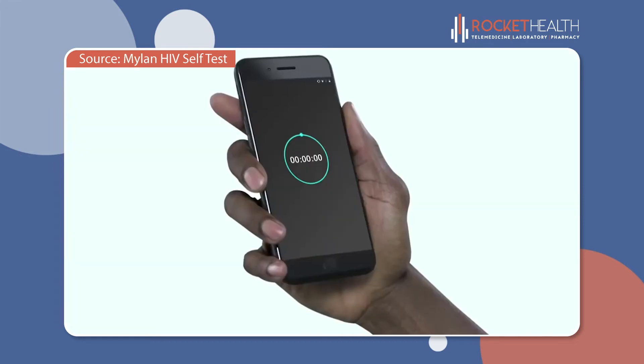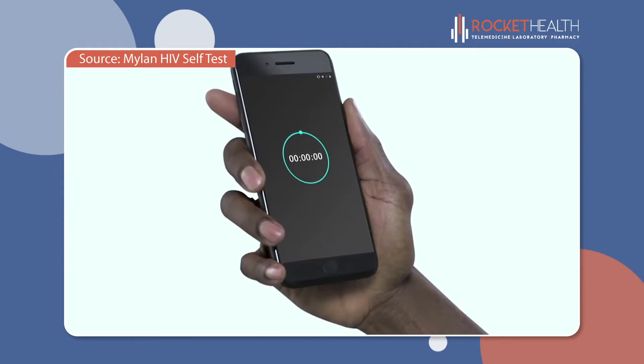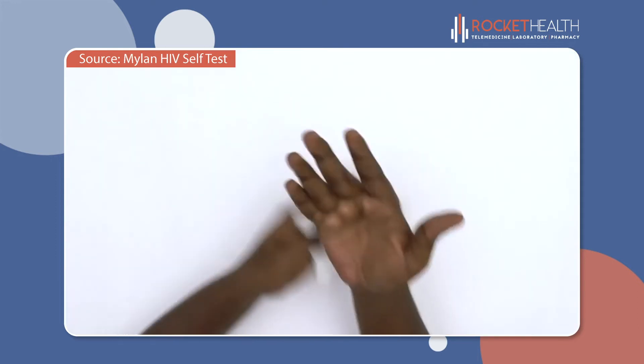You will need a timer to check the test results at the right time and correctly interpret them. Now, wash and dry your hands to make sure they are clean.